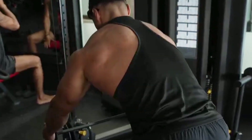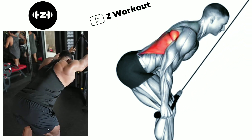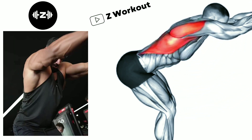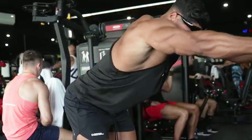Straight arm cable pull-down: this exercise targets the muscles of the middle back, particularly the latissimus dorsi. Keep your elbows slightly bent, pull the bar down and back toward your waist by retracting your shoulder blades.